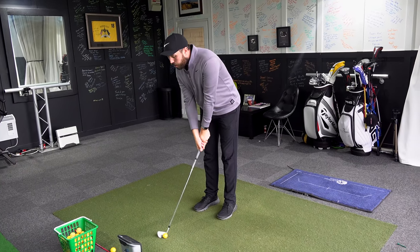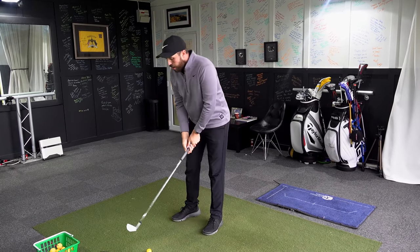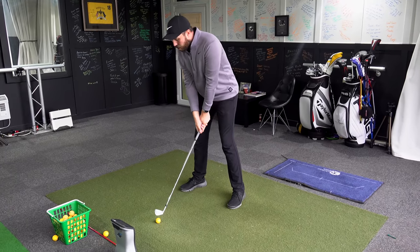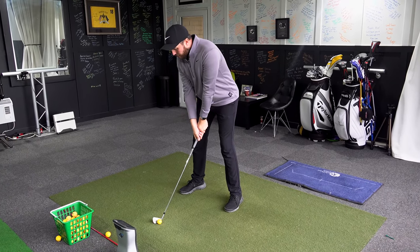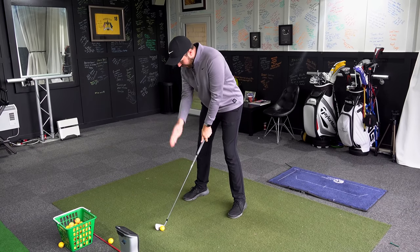If you keep your head focused down, it actually has more negatives than positives. I've seen this loads of times at a driving range where a player will purposely be keeping their head down.